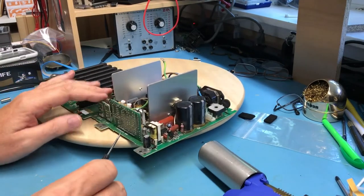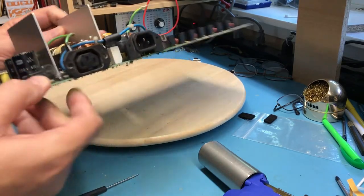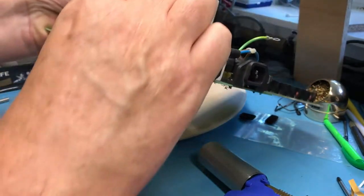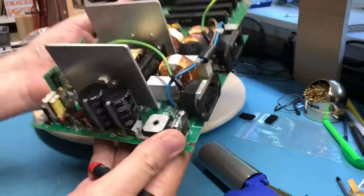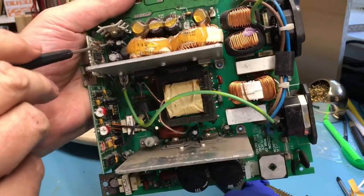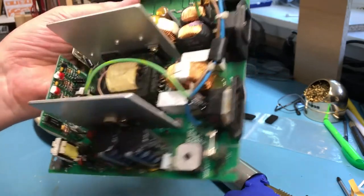This power supply is from 1986, so that makes it 31 years old. Those caps are well shot — well beyond their end of life. This one is actually starting to bulge on the end; these are junk. I would not reclaim these caps. Honestly, I wouldn't reclaim any of the electrolytic caps around this board. There's a sea of them back here and they're just not worth pulling.